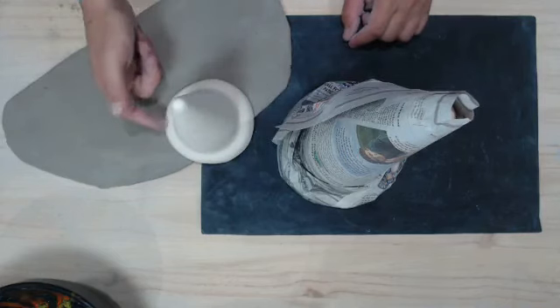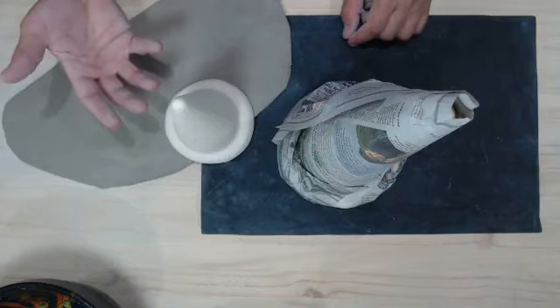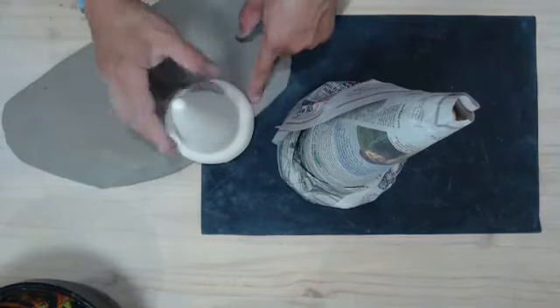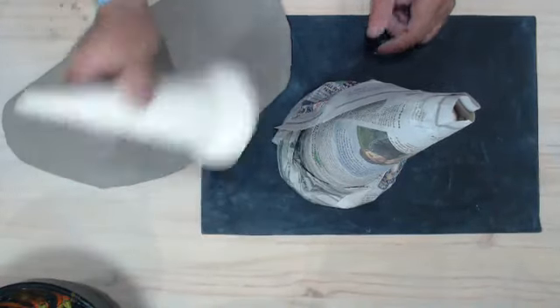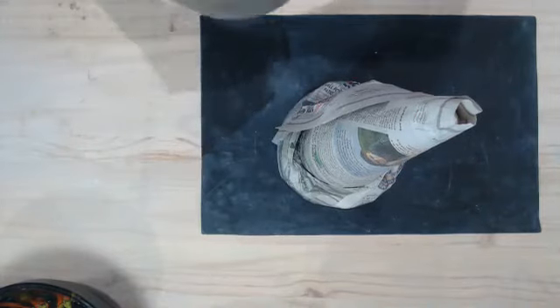That base was on there so that in workshops, if I saw the bisque base sticking out on a piece, I knew people hadn't pulled their piece out. Without that base, people would clay puzzle right down to their work surface and I couldn't see if the cone was still in there.